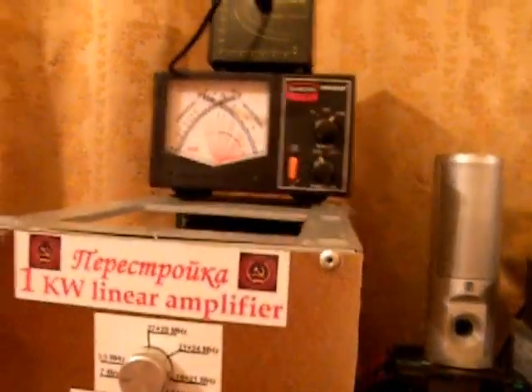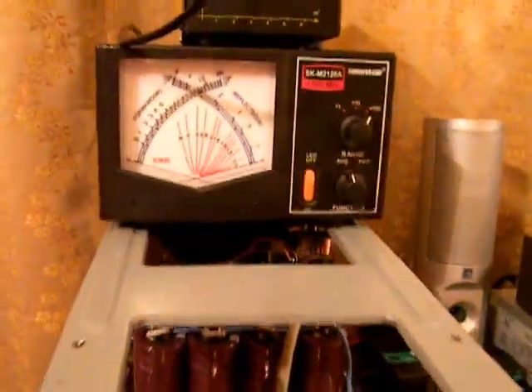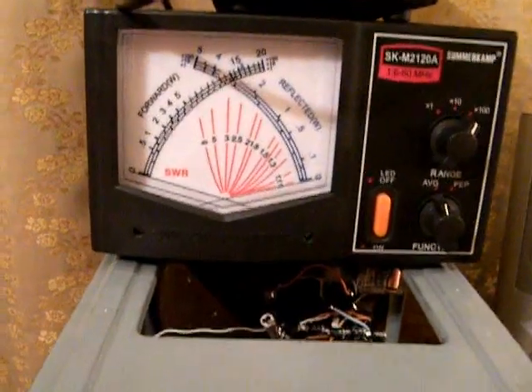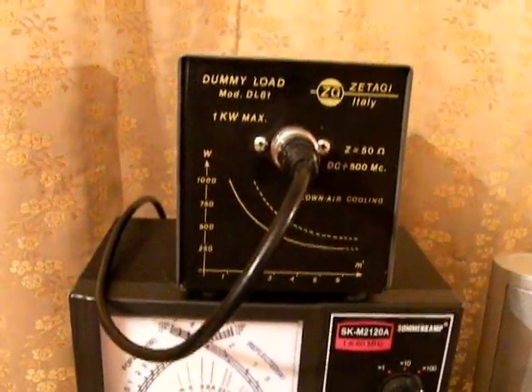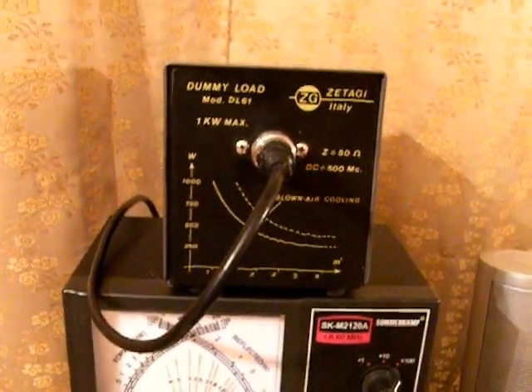For power measurement we're going to use a Zomarkamp Sierra Kilo dash Mic 2120 power meter and a dummy load from Zatagi, able to handle 1KW.